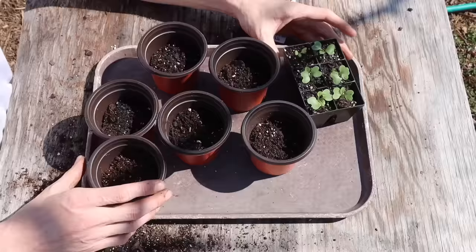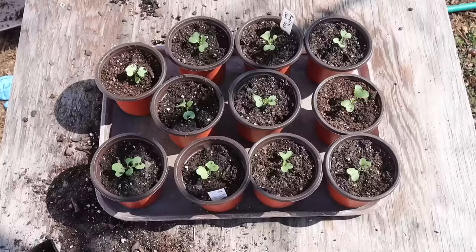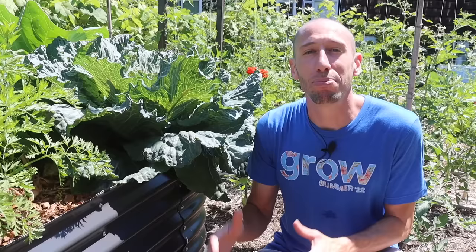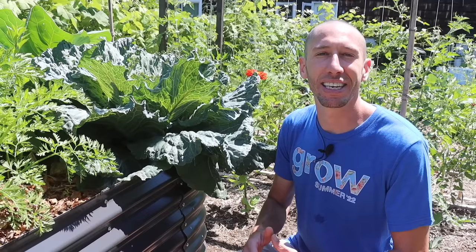Once my seedlings get two true leaves, I transplant my cabbage plants into four-inch pots so they can get a little larger and become more cold-hardy before going into the ground. Once my cabbage plants have at least three leaves and daytime temperatures are reaching at least the 50s, we can start to transplant out our cabbages — but first I like to harden them off.